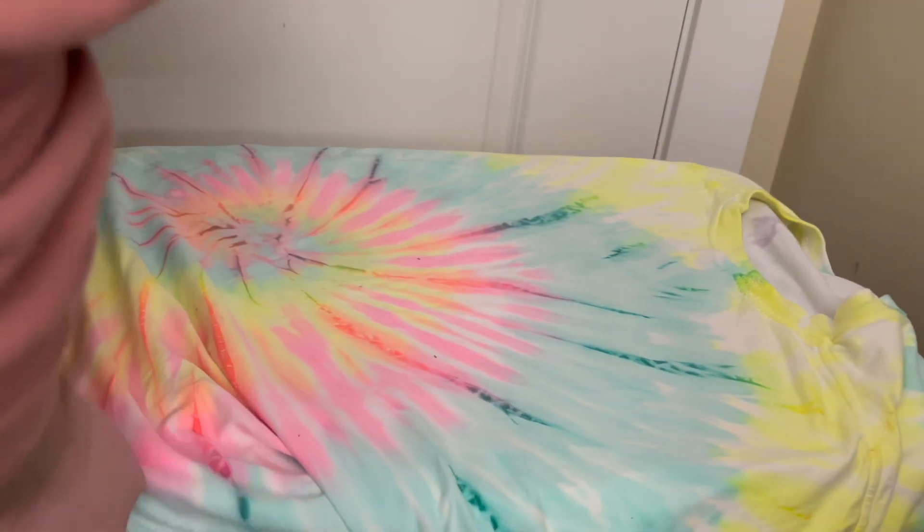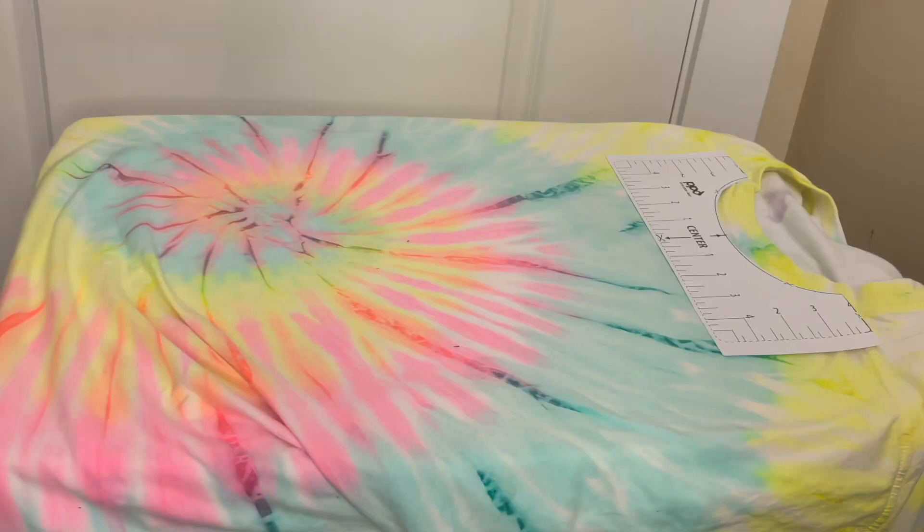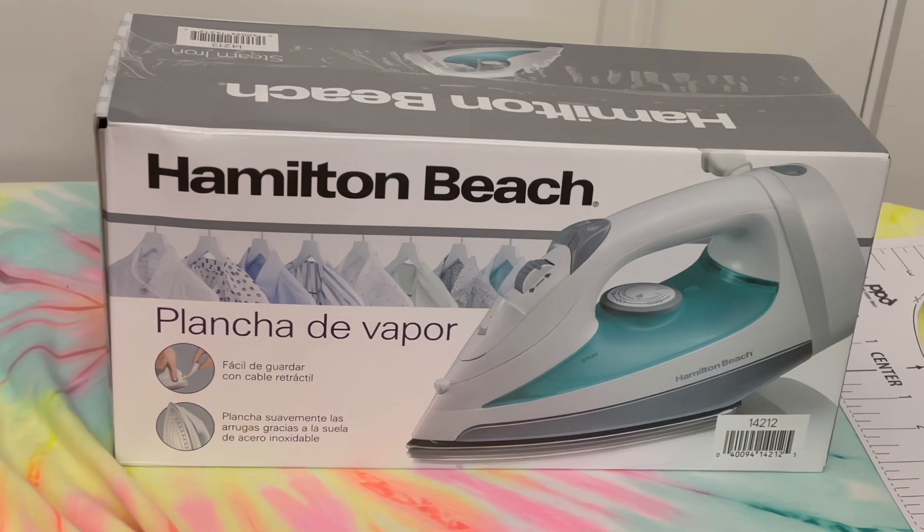We're done at Walmart. I just got an iron and some fabric glue. I'm excited. Back from Walmart — let's lay out this 5XL tie-dye shirt that I bought and I'm going to smooth it out really nicely with this brand new iron that I just purchased.